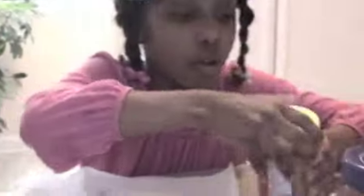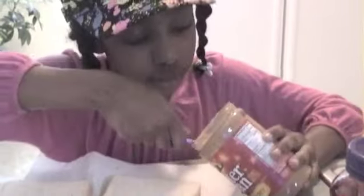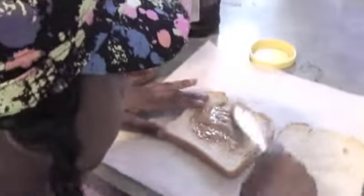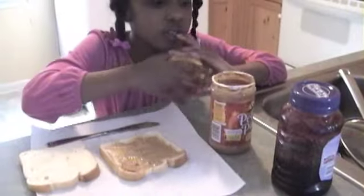And now, peanut butter comes from peanuts, and they always smell nutty. Mmm, yummy. Peanut butter's done.